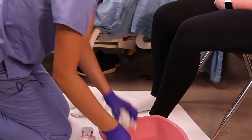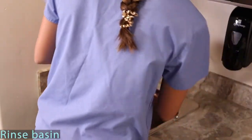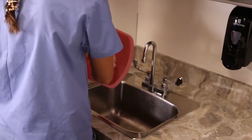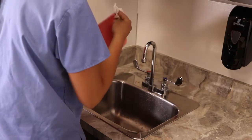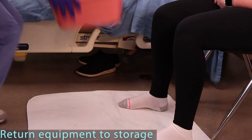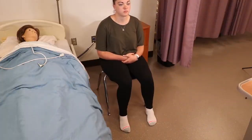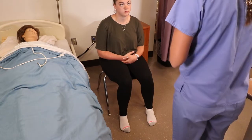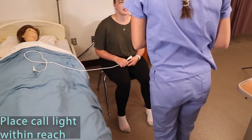And then I will take care of my supplies and wash my hands. Now I'm going to take care of my clothes and open the curtain back up.